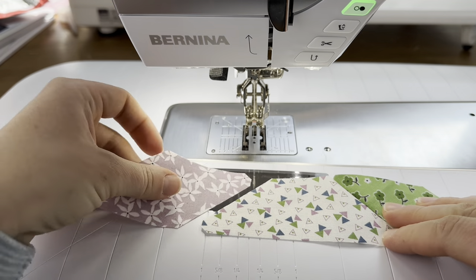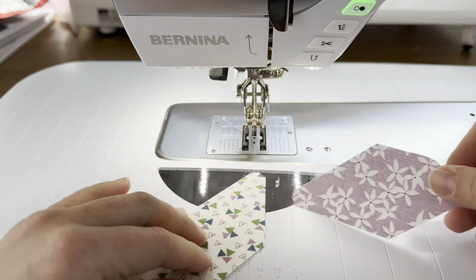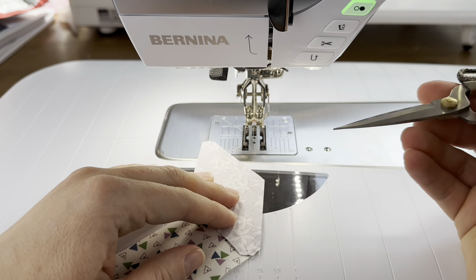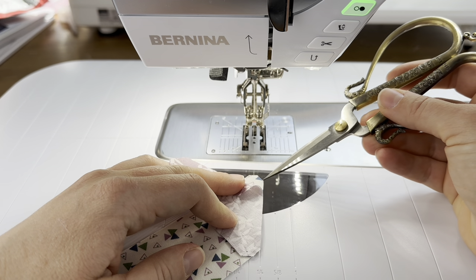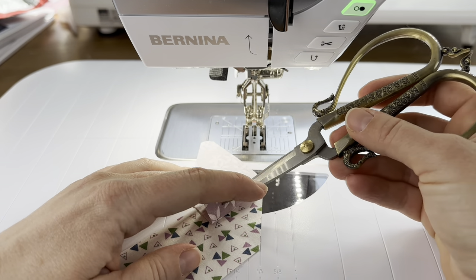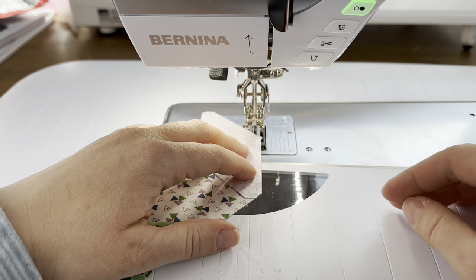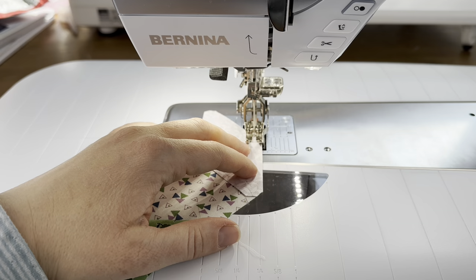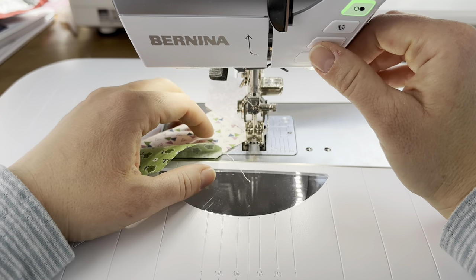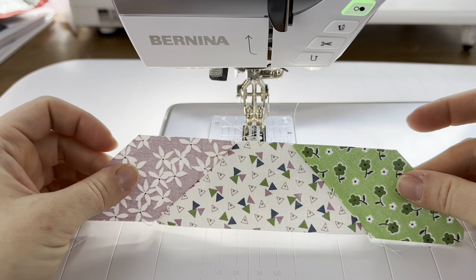The next step is to take another A template piece in a different color and put it on the other side. I'm going to turn it around so you can see — it's just upside down. We're taking this point of the shape and matching it with this point, and if you do that correctly the whole side lines up and this flat part matches up with the flat part of the block. Once you have all the sides matched up correctly, go ahead and sew with a quarter of an inch seam allowance, and then you're going to have this long piece looking perfect so far.